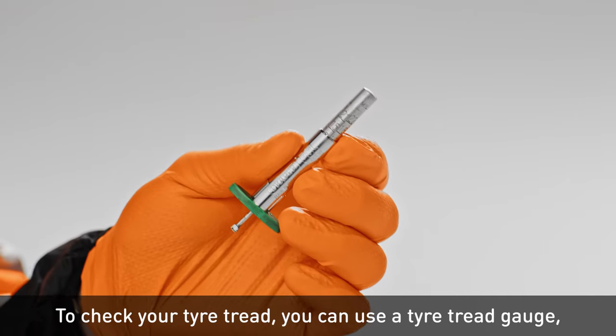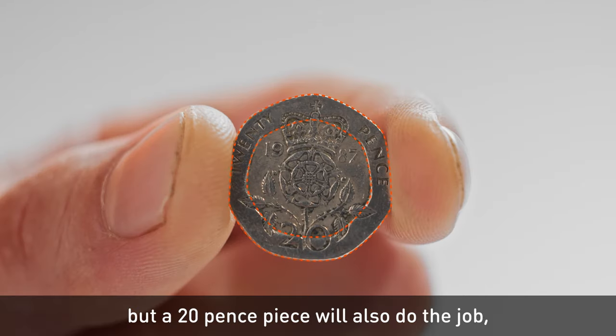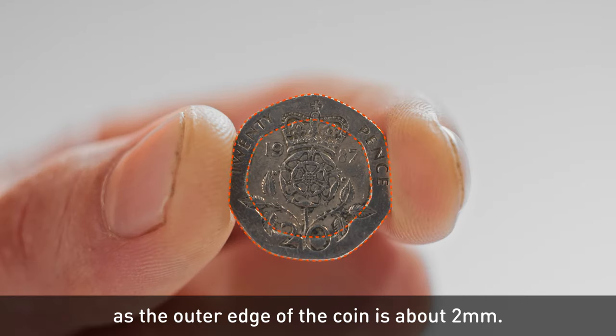To check your tyre tread, you can use a tyre tread gauge, but a 20p piece will also do the job, as the outer edge of the coin is about 2mm.